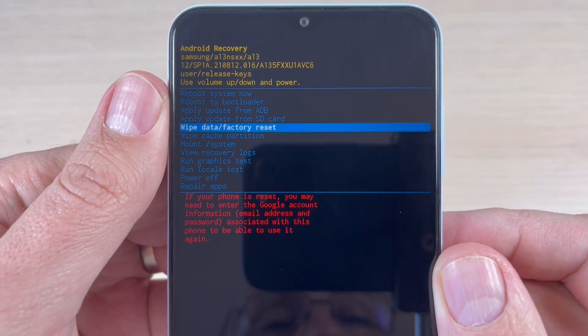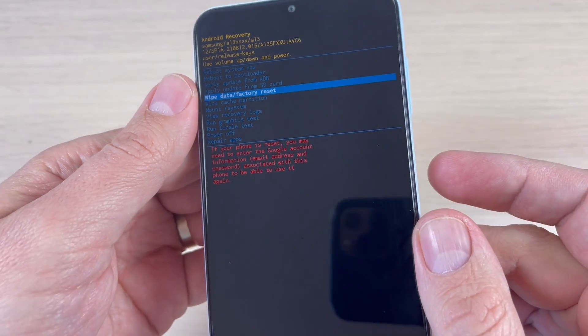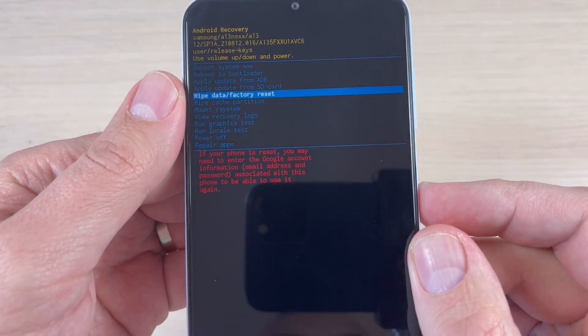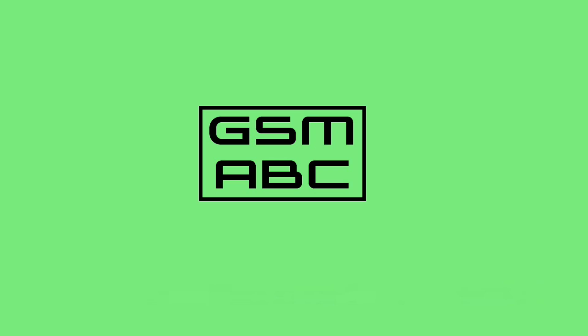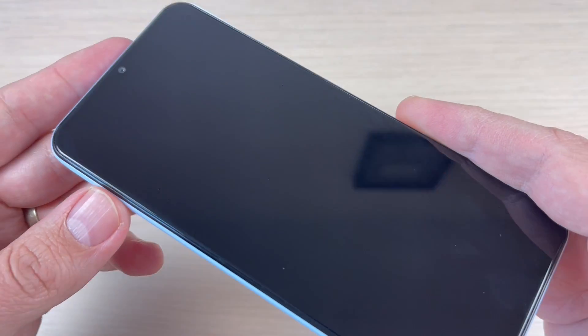Hi guys and welcome back on GSM ABC YouTube channel. In this tutorial I will show you how to do a hard reset on Samsung Galaxy A13, so let's do it.